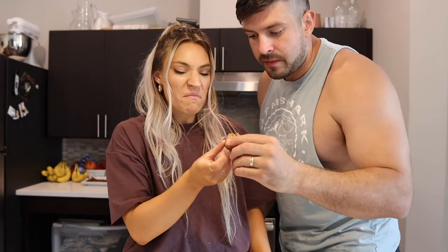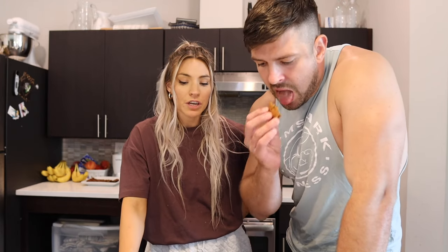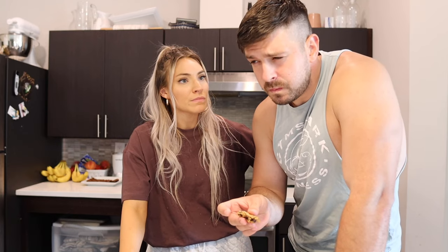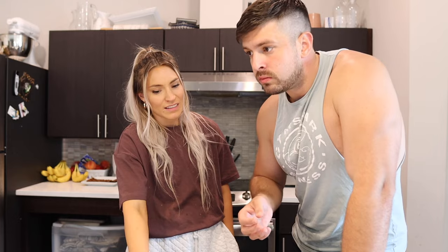Onto the chickpea blondies taste test with the family. Darian tries them — 'it's okay.' I would rate these a 4.5. I wouldn't eat these again by choice — they taste like peanut butter and chickpeas, which is exactly what they are. Too much chickpea flavor. They are a great alternative if you're craving blondies, but for me I would take a bite and say 'wow, what a waste — I want a real blondie.' The first recipe is definitely the winner. These chickpea blondies I used to like, but I just don't like them anymore.